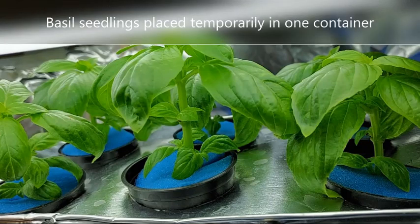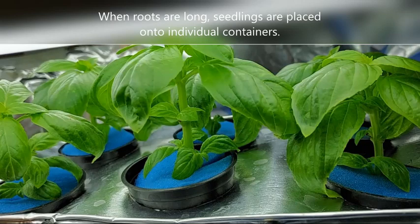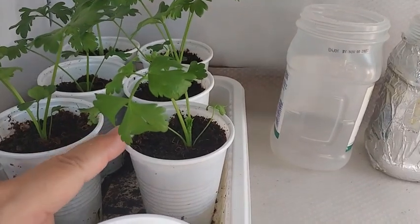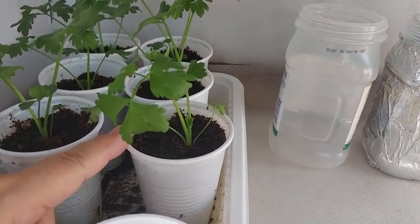When the roots are long or large enough, that's when I transfer them to their respective containers. So here we have some celery seedlings that need to be transferred to a container to hold a nutrient solution.